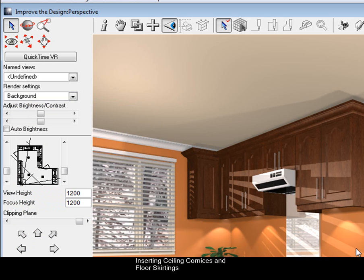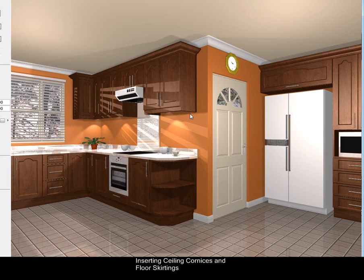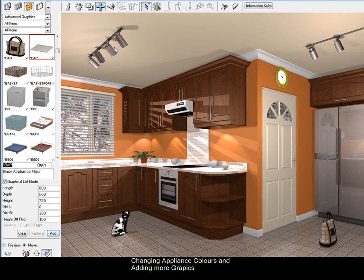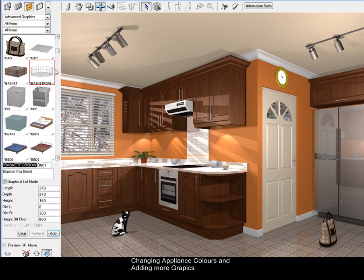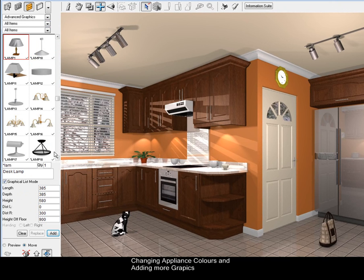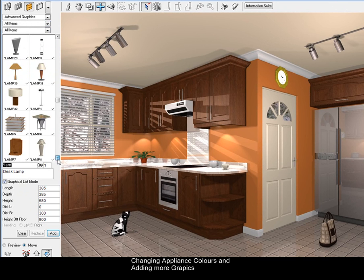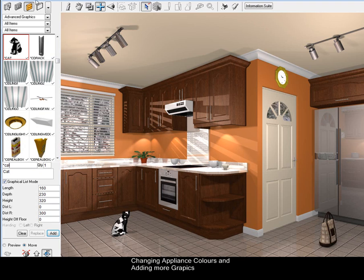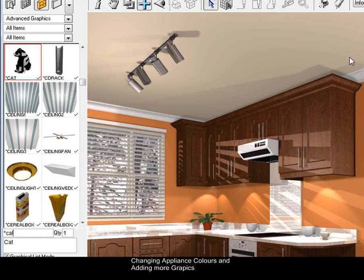You can improve the design more by changing colors — for instance, changing appliance colors. I've also taken the liberty of adding fixtures from the Advanced Graphics catalog, like a bag on the floor and a cat on the floor, and also lights on the ceiling. I went to Star Lamp — you've got all these different lights available. I took the Lamp Rail and Lamp Track and added those to the ceiling as well.